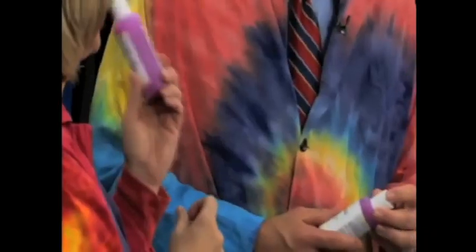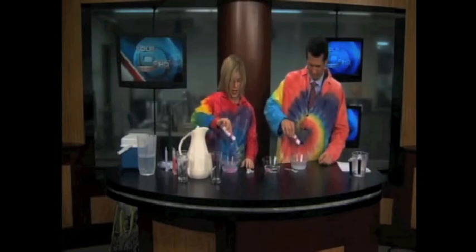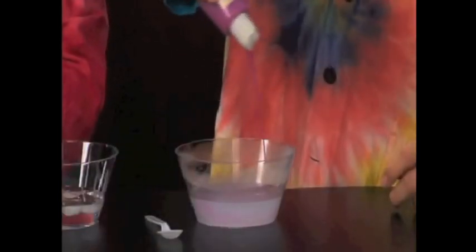This is sodium alginate. Sounds really complicated, but you'll actually find this in the grocery store on the back of food labels — in pie filling and all kinds of food — it's a thickening agent. We're going to take this, and as you can see it's magenta, but you can make it any color you want. We're going to squirt it — just kind of like that — give it a good squirt.